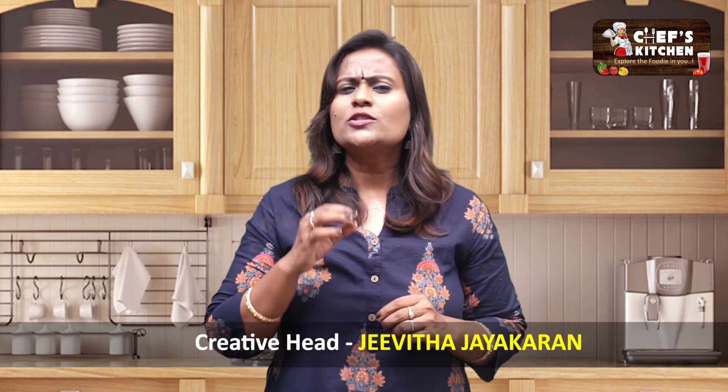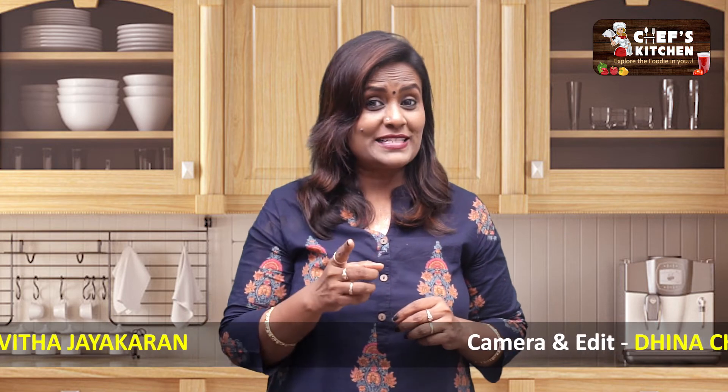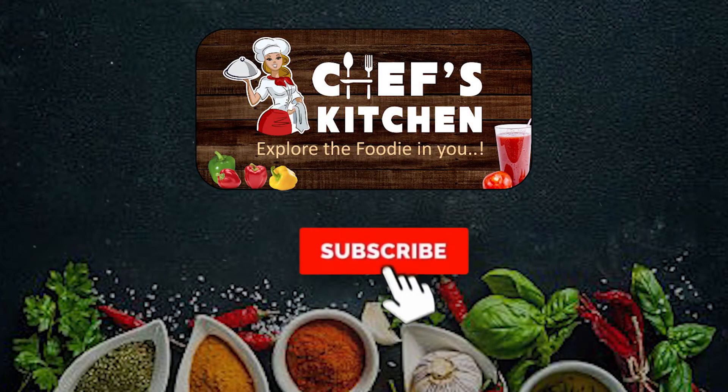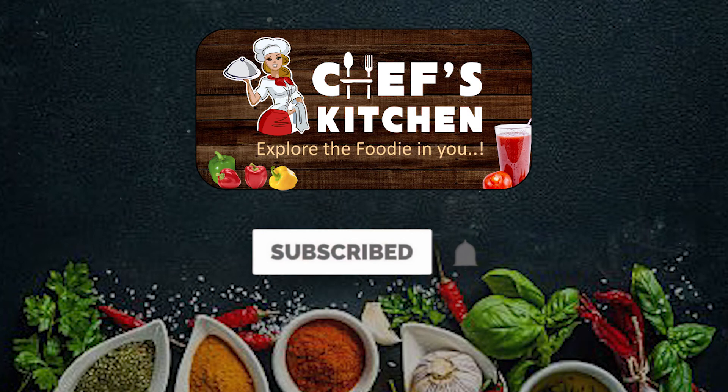You can add pepper or chili powder to taste. It's very good. If you have any breakfast, you can fill it in a dish. This is a great recipe. I'm Jeevitha signing off. Keep watching! Happy cooking!